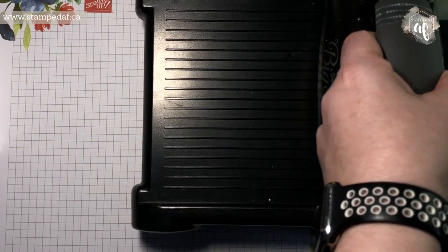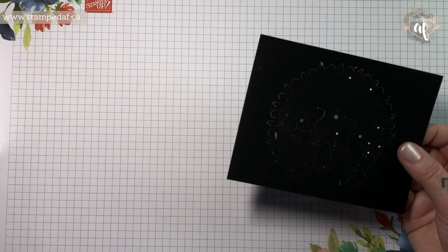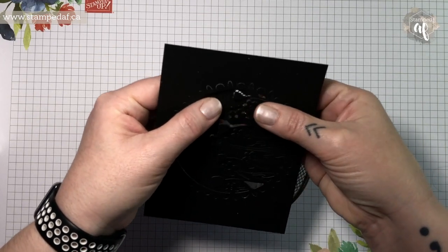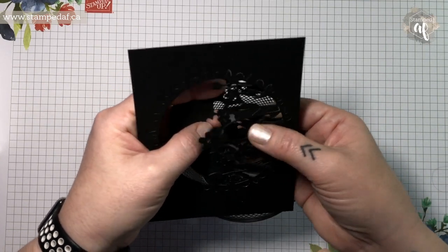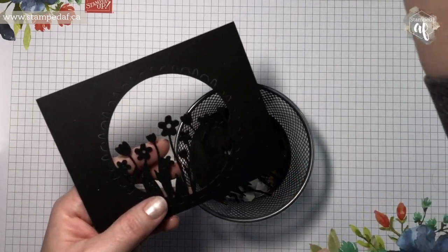We're not going to do our sentiment strip yet because I'm planning to use the scraps — the leftover from our Whisper White — so we'll do that later on. You can still see that it cut all the way through, but we are going to have to poke it out, which is fine. I do this rather carefully — I kind of pop the flowers up and give it a bit of a wiggle. It is a larger piece of cardstock; I don't want to rip something and have to start over. I waste my fair share of cardstock experimenting and it always hurts when you have to throw it out.